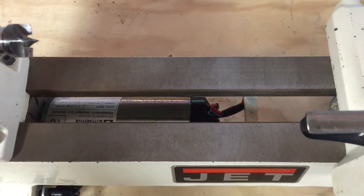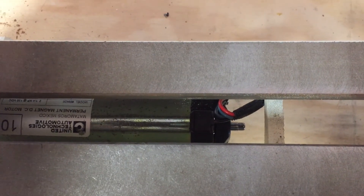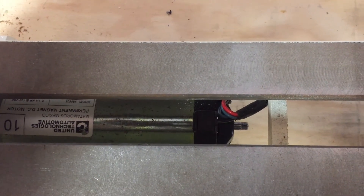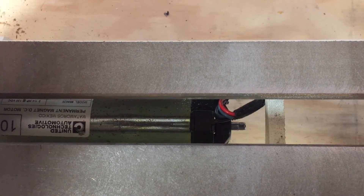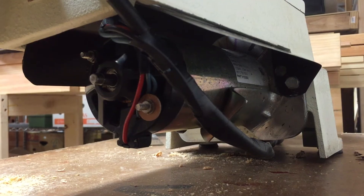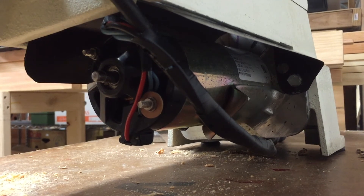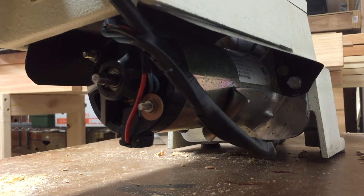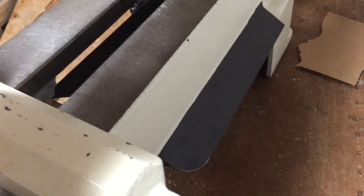Another thing I had to do was fabricate some kind of shroud to protect the motor. The jet motor that was in here was fully enclosed for very good reason, but this motor isn't — through the bedway of the lathe there's a straight shot down to the open end of the motor and the bearing housing, which is a recipe for disaster with wood chips and sawdust. Here's what I came up with: just a piece of rectangular roof flashing cut and bent to the appropriate shape, with a flange drilled so I can mount it with the motor bolt. So far it's staying in place and doing a good job of keeping chips out.